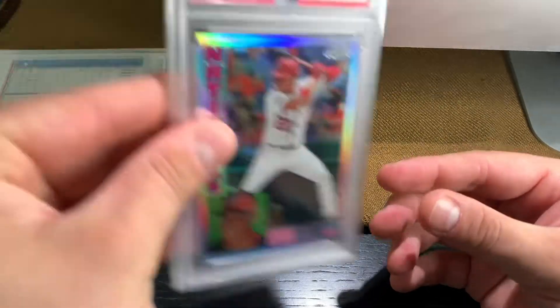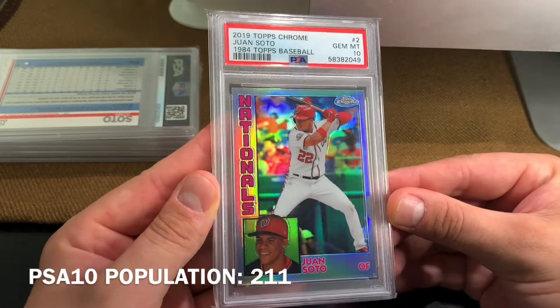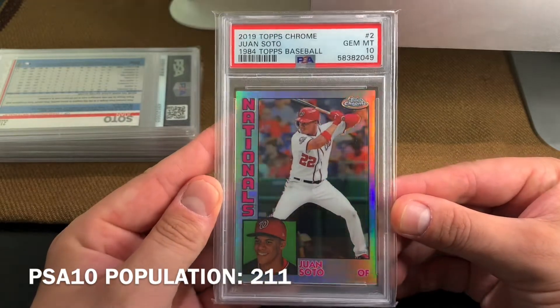And the 1984 design from Topps Chrome. Comment below, guys — which one of these designs, which one of these images is your favourite?